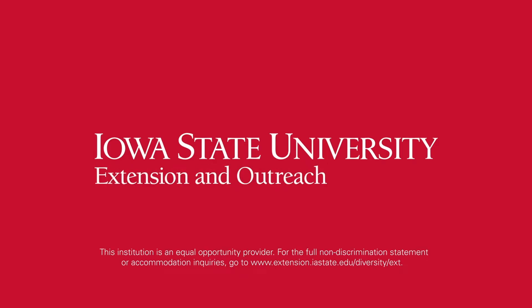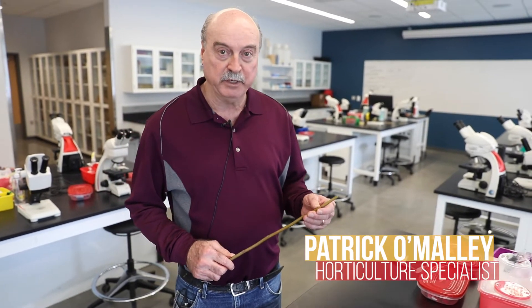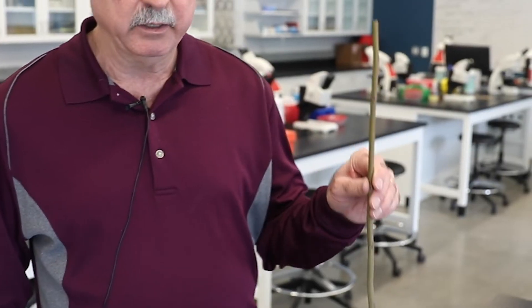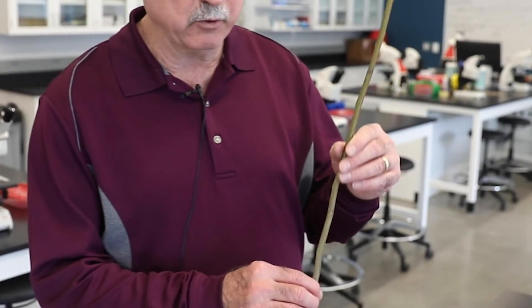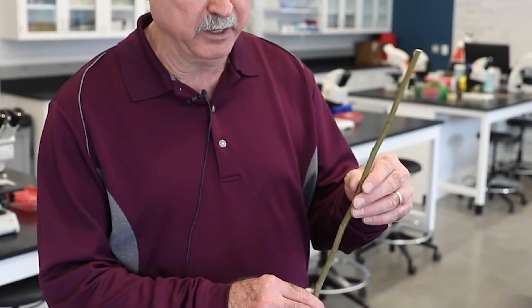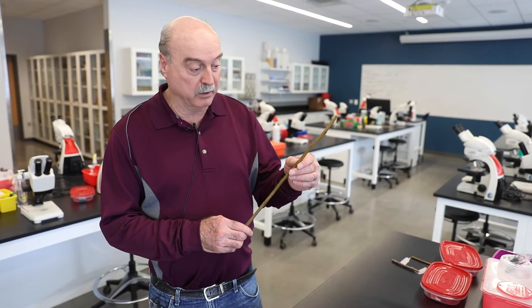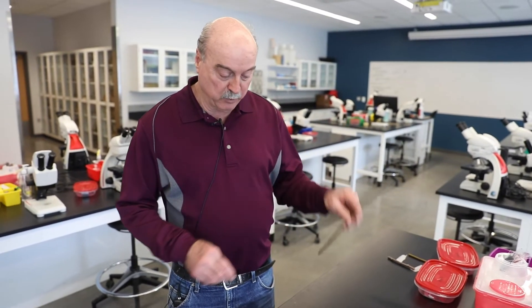Today we're going to do the whip and tongue graft and we're also going to try some chip budding. The supplies we need include one-year-old bud wood — wood that grew from last year's new growth. That's what's going to graft best, whether we use a whole bud piece for the whip graft or an individual bud for the chip bud.